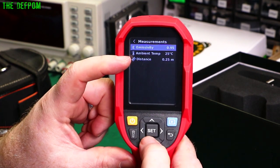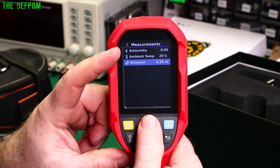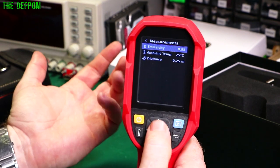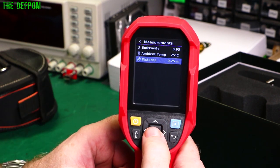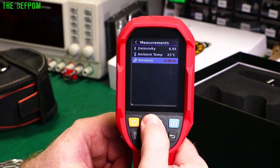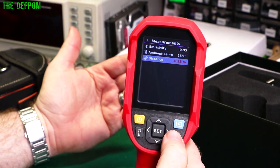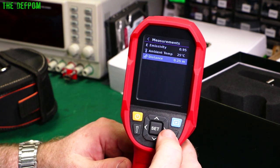Emissivity is set to 0.95, which is the standard value most cameras use. If you're measuring certain materials you may need to adjust this to get an accurate temperature reading. The distance setting ranges from 0.25 meters up to 4 meters — I assume this relates to accuracy. I've got mine at 0.25 since I'm using this for short-distance electronics repair work.